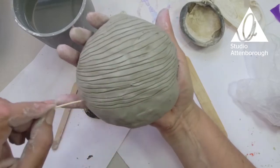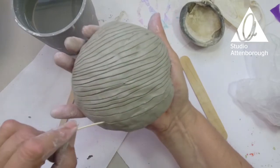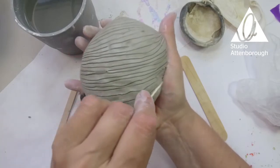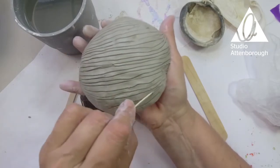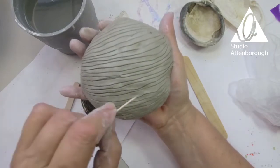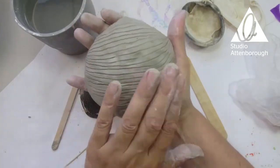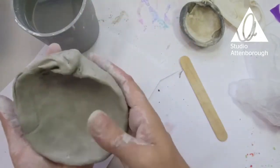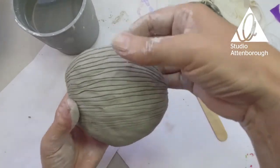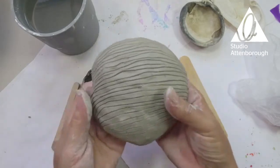I'm going to do one in between that one. So where I've made the lines thicker I'm going to put one in between. Then by holding the shape and gently squashing it, it makes it look a little bit more natural.